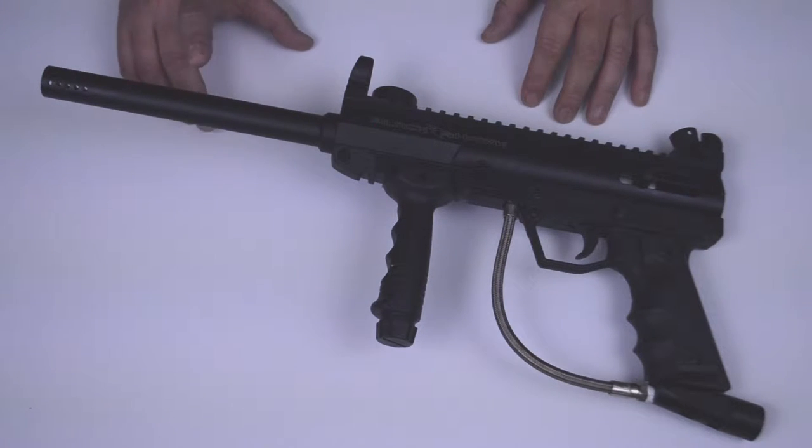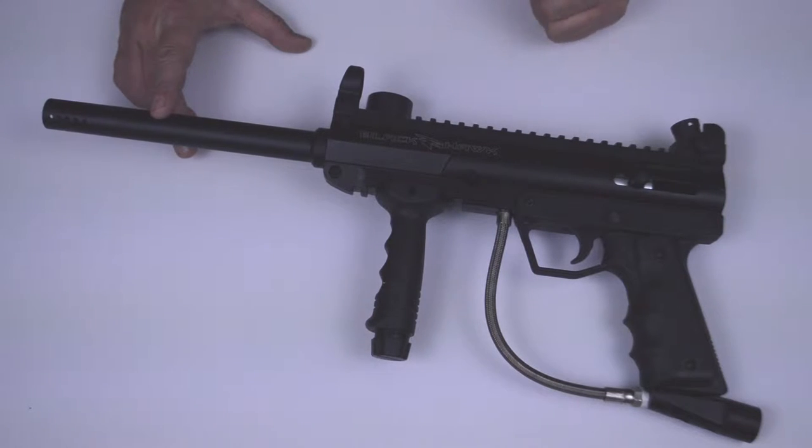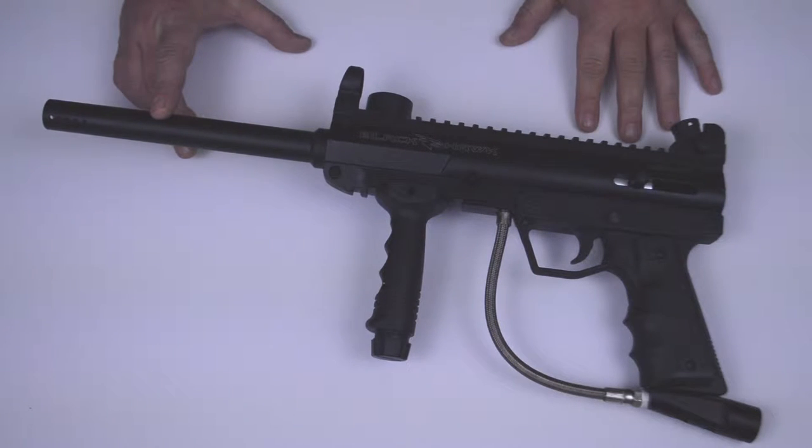This is Andrew from Valkon Sports and in this tech video I'm going to show you the complete disassembly and reassembly of your Valkon Blackhawk paintball marker.